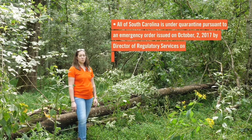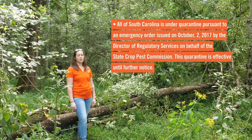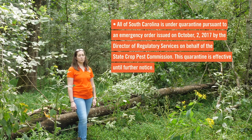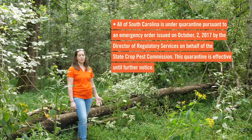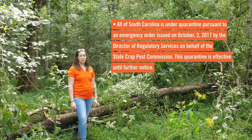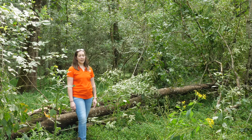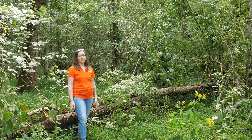Most states have emerald ash borer, and many of those states have quarantines. A quarantine means that you're not allowed to move infested wood from one place to another if that other place is outside of the quarantine area. You should be familiar with your state's regulations before cutting up your wood and taking it somewhere else to burn as firewood. Best practice is to burn it where you buy it or where you fell it.